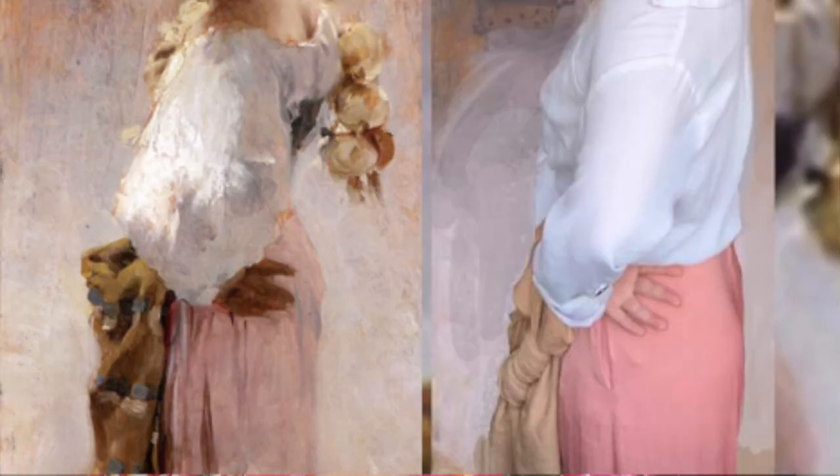Now I'm going to be doing John Singer Sargent's painting of Rosina Ferrara. I don't think this painting has a name — I think it's just called Portrait of Rosina Ferrara. So before I go on to how I recreated the look and do a little look book, I'm going to talk about the history behind this specific portrait, or all of Sargent's Rosina Ferrara portraits, and give you a little bit of historical and artistic background. Maybe you'll learn something about this painter or his model.